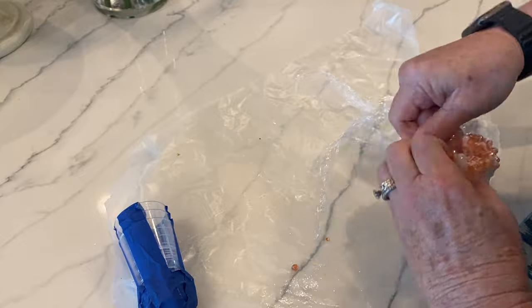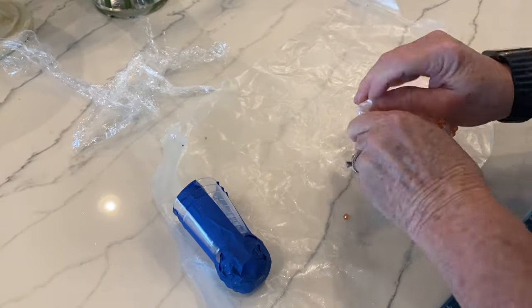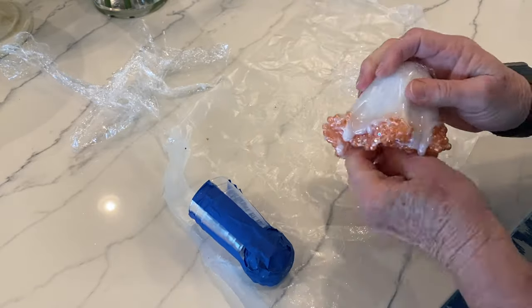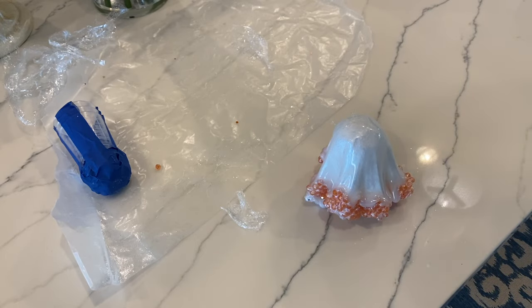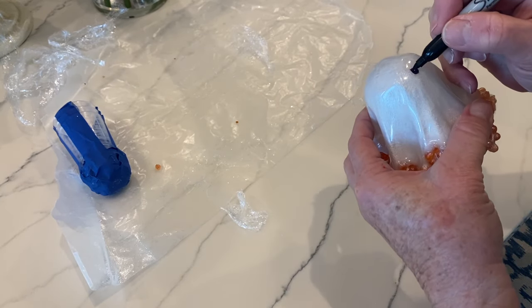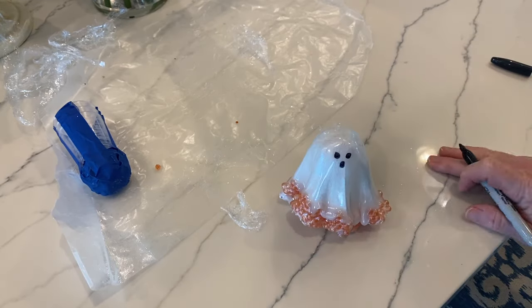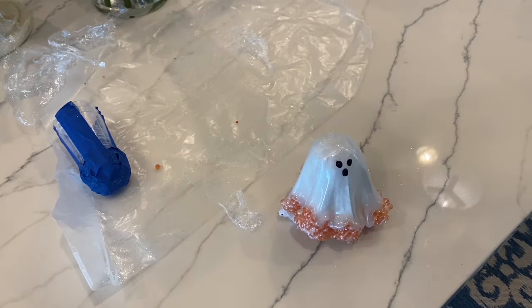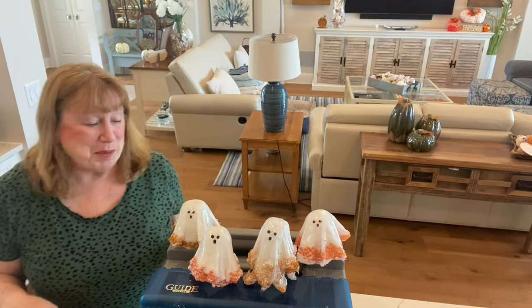After it set overnight I went ahead and took the saran wrap out of the middle. This is a little tedious but it all ends up coming out — you just have to take your time and pull little by little. It's kind of cool how it releases from the side. Then you put a couple eyes and a mouth on it and it looks so cute!